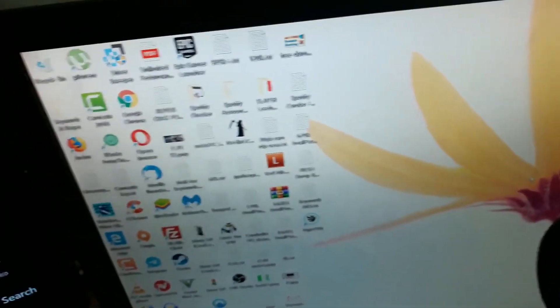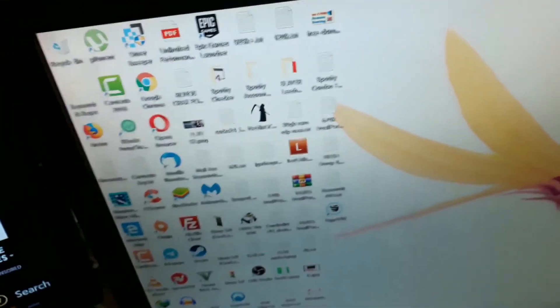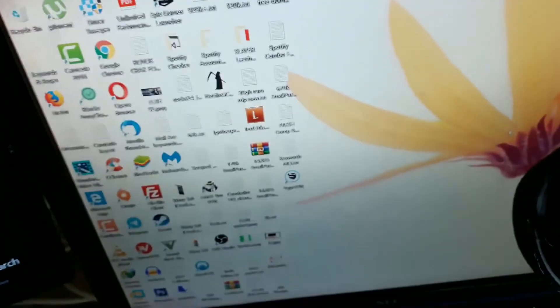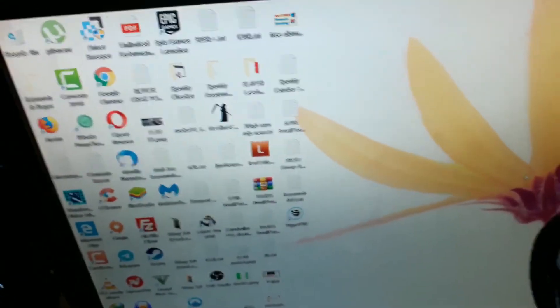Stay with me guys — I'm gonna switch to my PC on Windows 10 and show you full step by step how to download the AVerMedia LGP Lite software, how to install it, and how to go live or record.